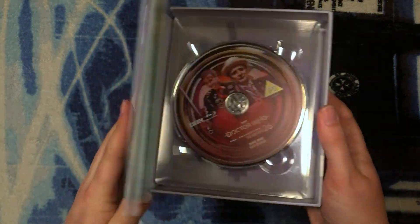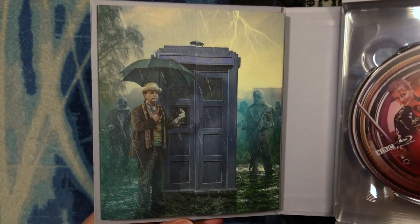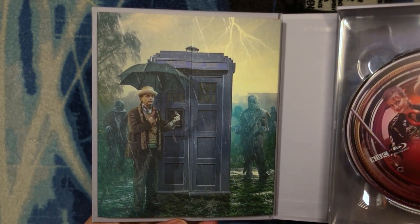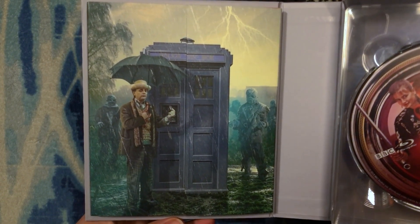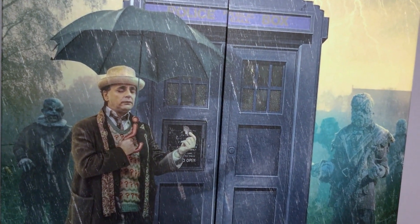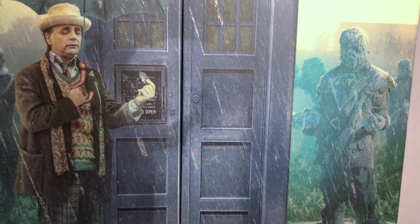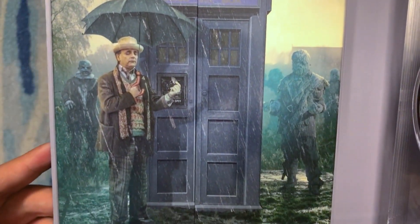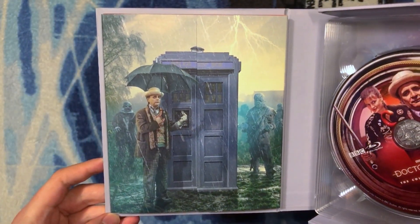If we open it up, take a look at that booklet holder — it's incredible! It's from The Curse of Fenric — absolutely spooky and raining, reflecting the whole tone of the story. We have all of those Haemovores in the background, and the Seventh Doctor there holding what I believe is the TARDIS key, trying to believe in the TARDIS to hold off the Haemovores. That paints quite the picture.